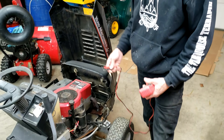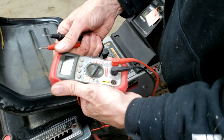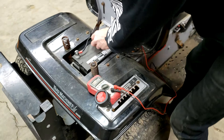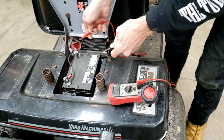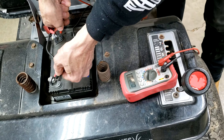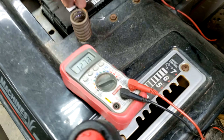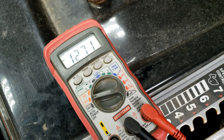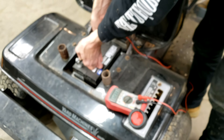The first thing you want to do is check your voltage on your battery with a voltmeter. The battery could be under the seat or under the hood. Take a reading with the engine off — right now this is 12.71 volts. Then start the engine and check it again.